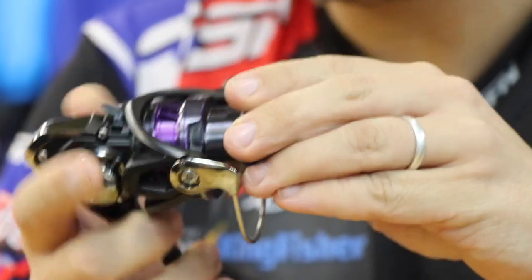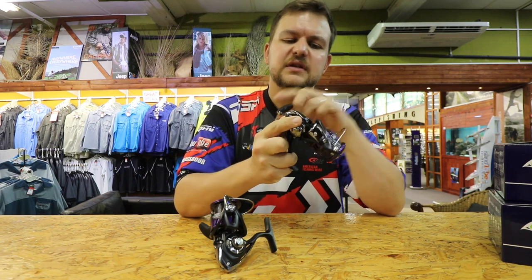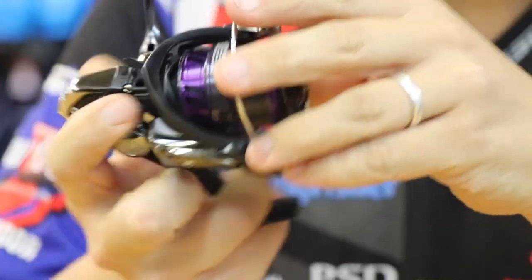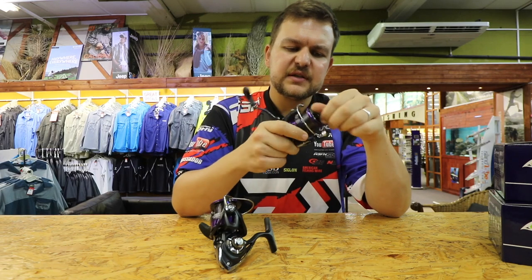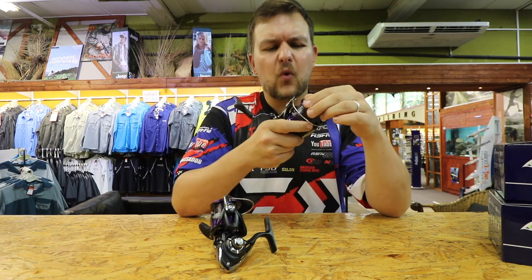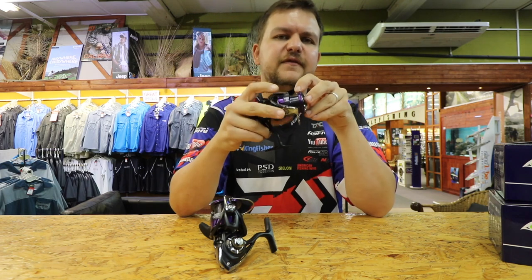That little guy's got the Tough Digi Gear. It's got infinite anti-reverse, so you can wind backwards if you wanted to. The 2500 size will take quite a bit of line, surprisingly for its size. It has been designed specifically for braid.